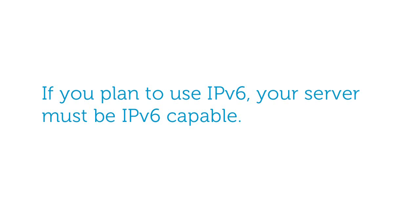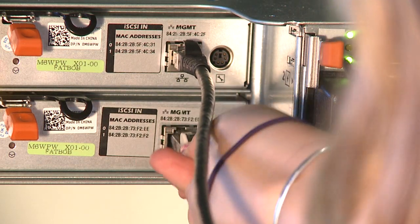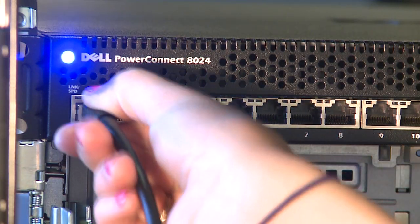First, you will need to configure your management ports so that they are on the same subnet as your server for automatic discovery. If you plan to use IPv6, you only need to make sure that your server is IPv6 capable. Now connect the management port on each controller to the network from which you plan to manage this array.